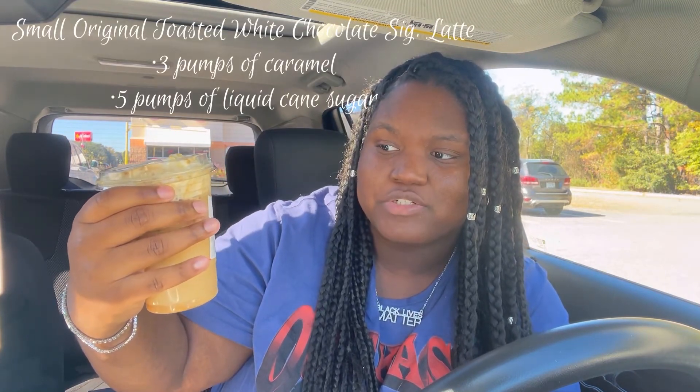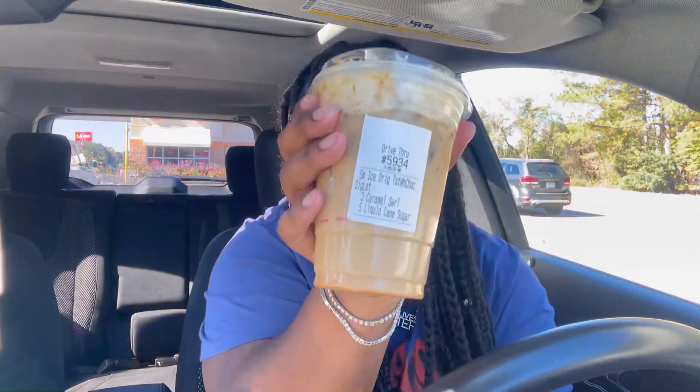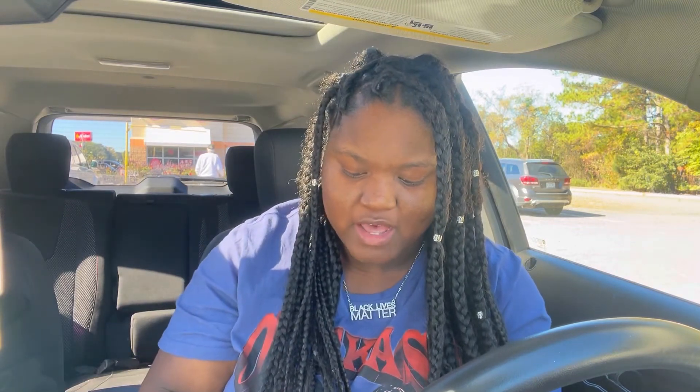For the last one, I tried this one the other day — it's the small toasted white chocolate signature latte with three caramel swirls and five pumps of liquid cane sugar. The other day the lady put a different type of chocolate on top that I can't describe but it was really good. Let me taste test this one. Oh my god, this is so good! This is definitely the best one — this is a ten out of ten. This is the new one they have and I've never tried the toasted white chocolate from Dunkin' before, but this is really good.